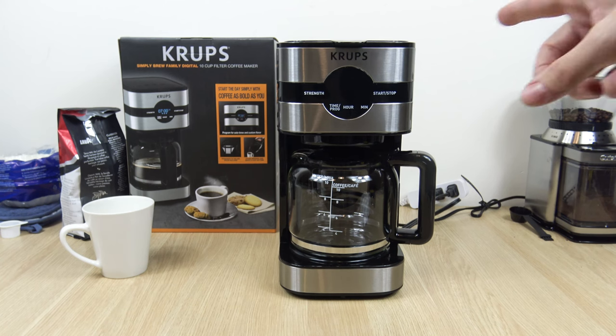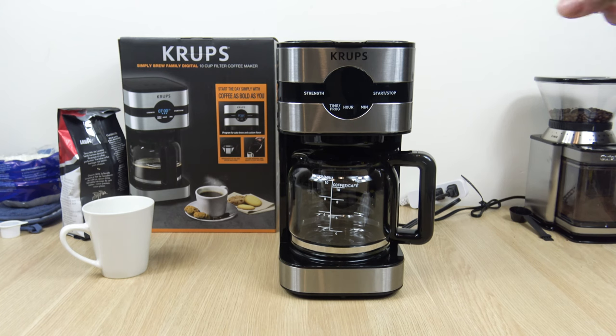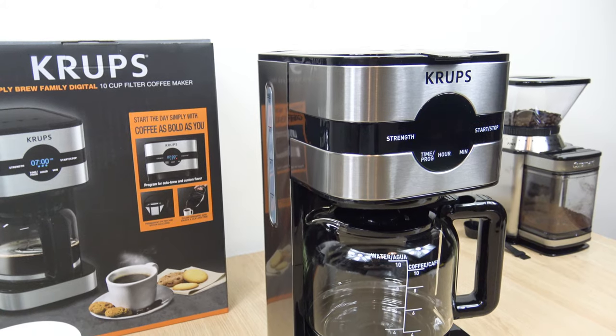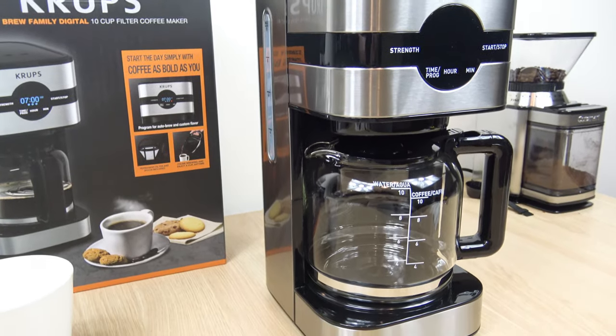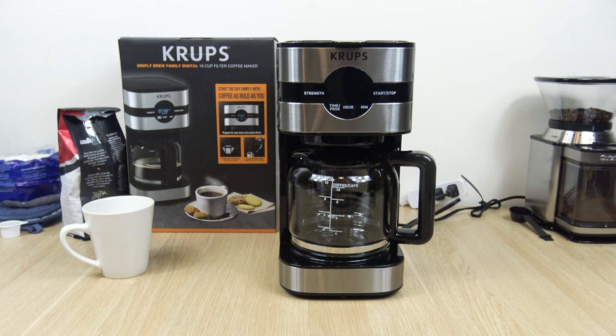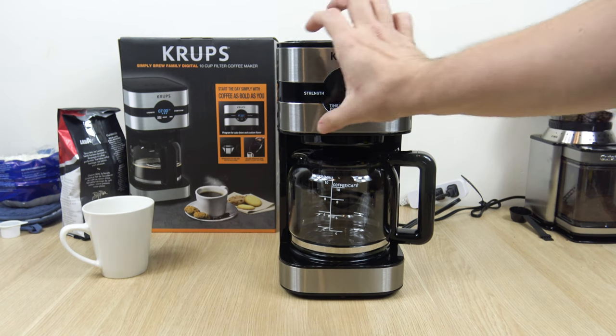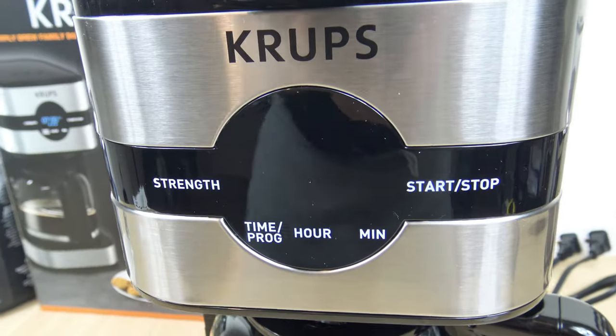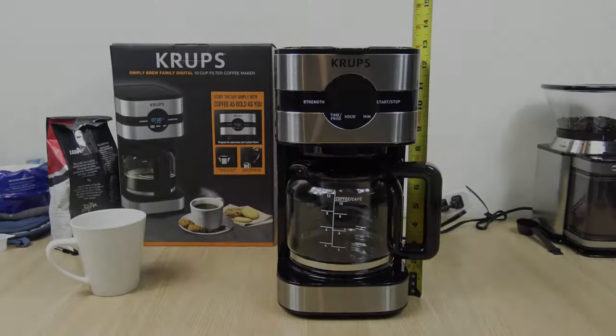I want to say that I really do like this look — this stainless steel, this gunmetal, darker-tone stainless steel. Out of all the coffee makers I've done, I think this is the one I like the most. It's a nice sleek touchscreen, all-around stainless steel. Gives Cuisinart a run for its money.